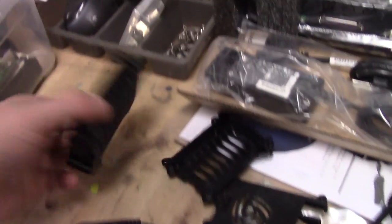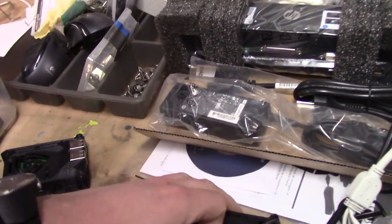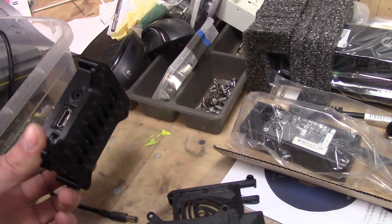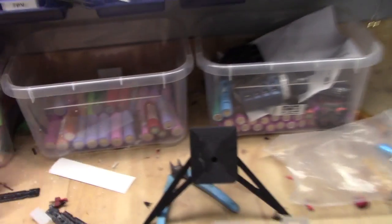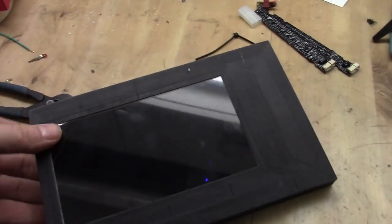I've printed several Raspberry Pi cases because I have several of them, so that's going in a different section as well. I don't have everything here that I've printed, but there are cameras, stands, and tons of stuff. But currently this one is what's most interesting.